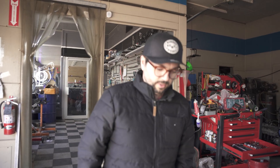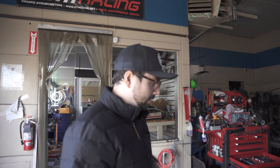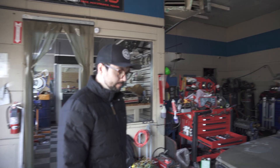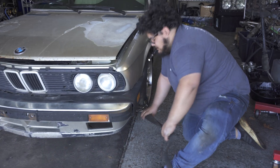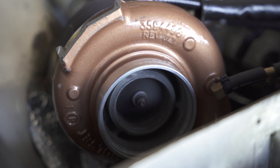How much did you say you were hoping it would make? If it makes over 300 I'd be stoked. Just based on other similar builds, it'll probably be like low 300s — so hopefully we'll see how it goes. All right, it's on the dyno.